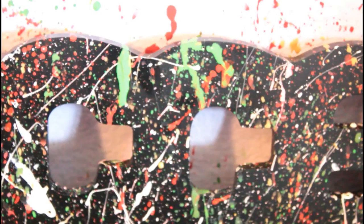Okay, here is the final reveal. It looks so good.